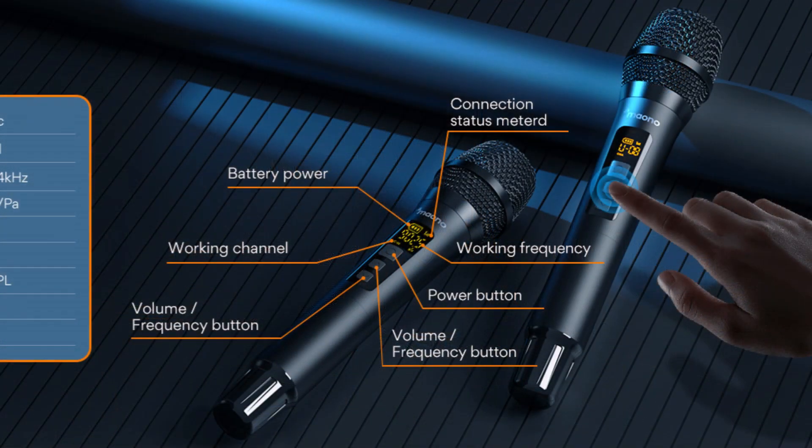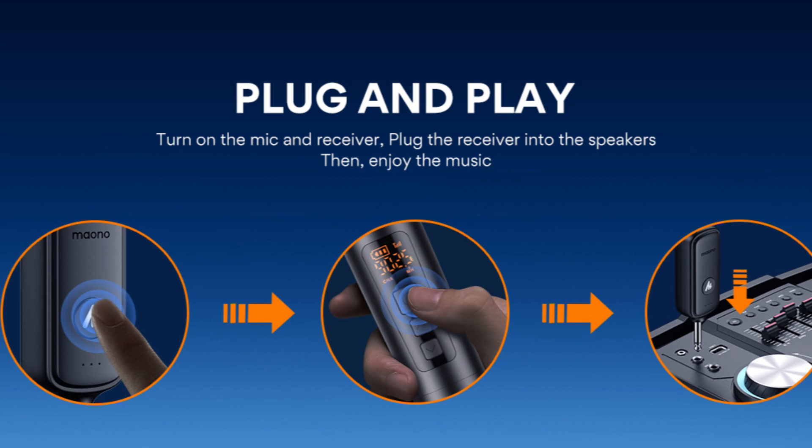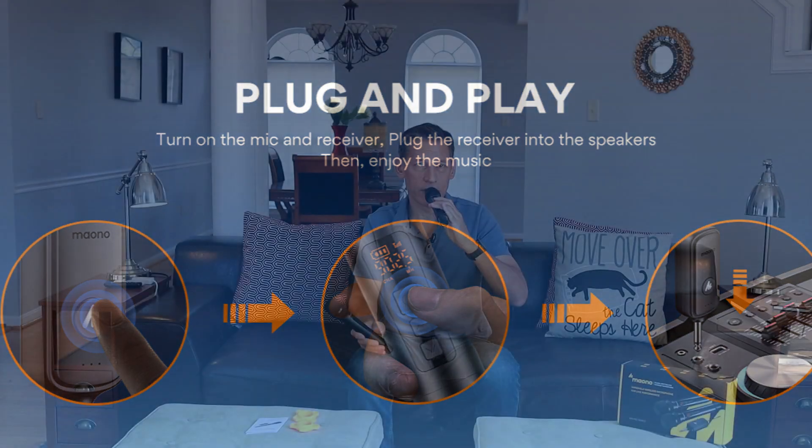Running through the microphone it sounds pretty good. It's pretty straightforward — all you have to do is hold the button down for about three to five seconds and it turns on right away. There are 20 channels. You hold it down and it's on automatically — it looks for the channel that doesn't have interference and goes straight to it.